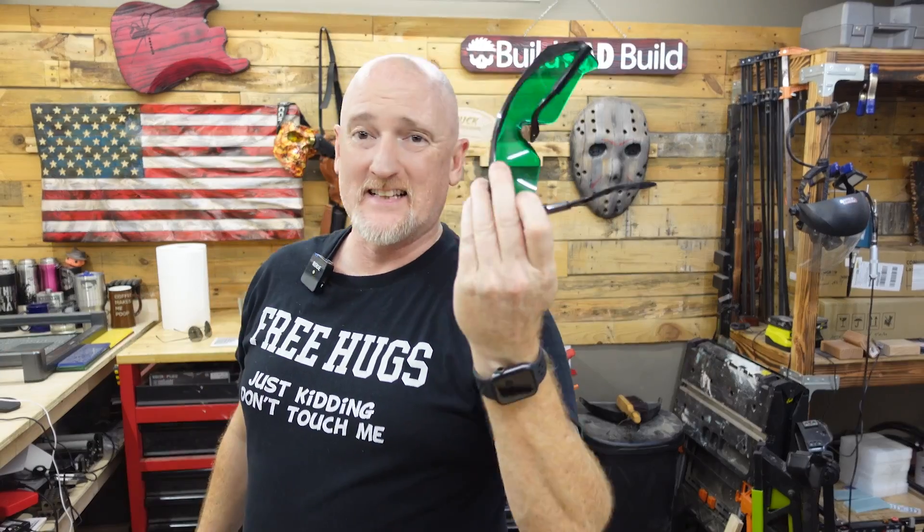First and foremost, let's talk safety. These goggles that come with every diode laser are garbage — throw them away immediately. They give you the least amount of protection for your eyeballs. What you do want to invest in is something like these professional laser goggles. The nerd facts: these are FreeMascot professional laser goggles within the spectrum of 190 nanometers to 550 nanometers. I will link to them down below.